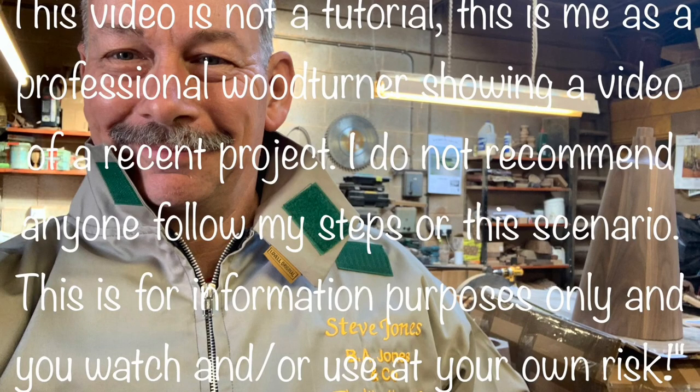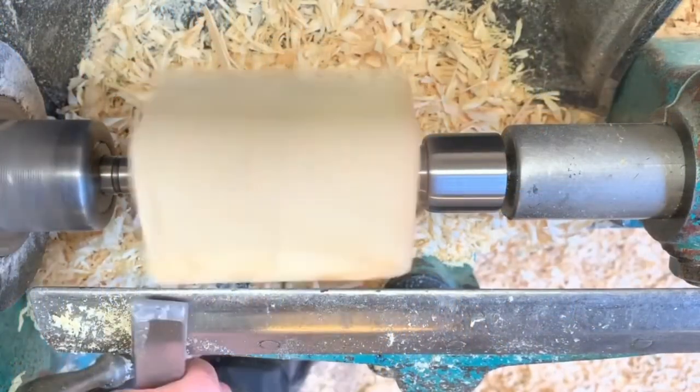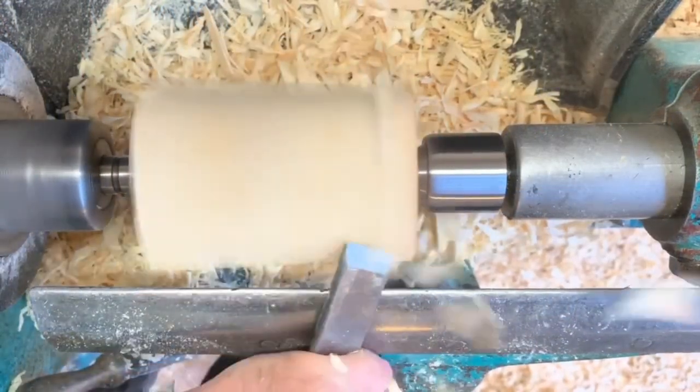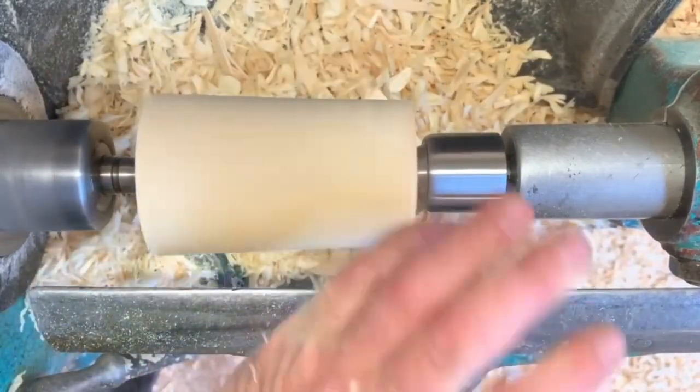Turning a curtain pole finial using a skew chisel and spindle gouge. The blank with the recess pre-drilled is put into the lathe, then roughed down to the maximum diameter.